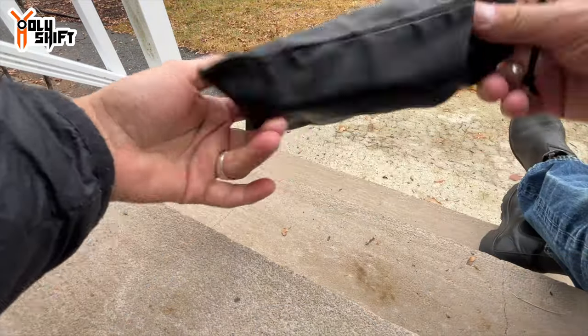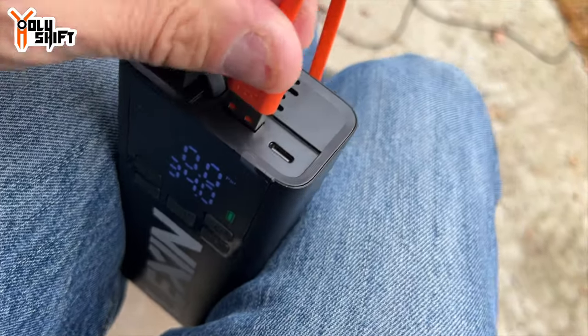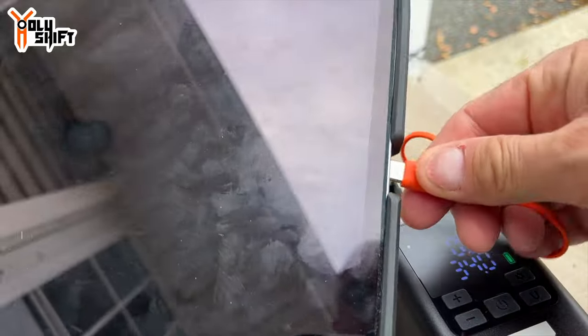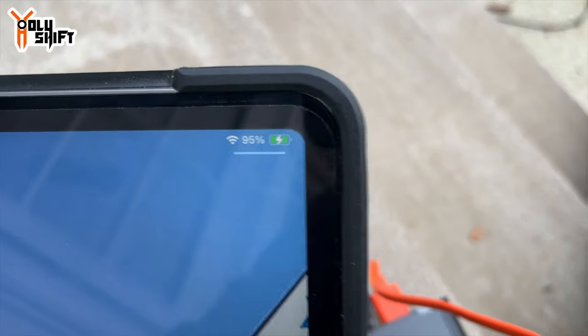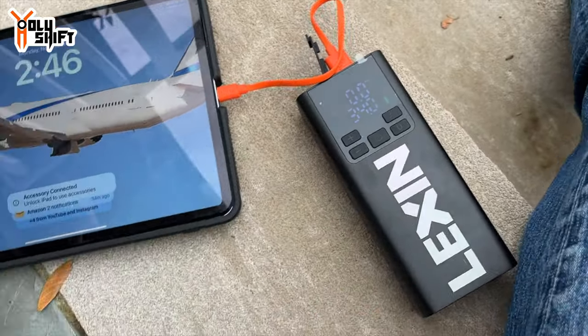One more thing I just found out from the manual — it can also serve as a battery pack. I connected through the USB-A output — the big one — and now I'm charging my iPad. There you go, you can see the charging icon. The pump slash battery pack is charging the iPad, so you can charge your phone or anything you need on the go.